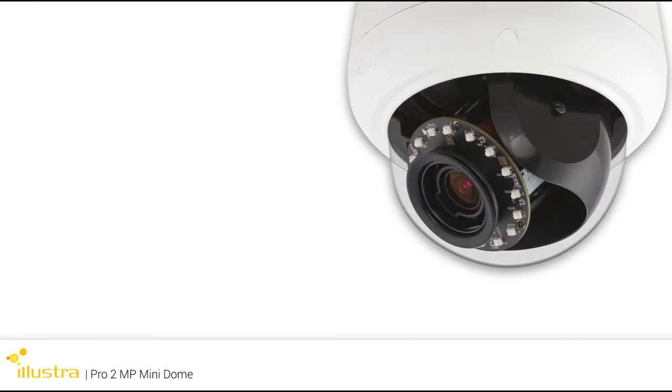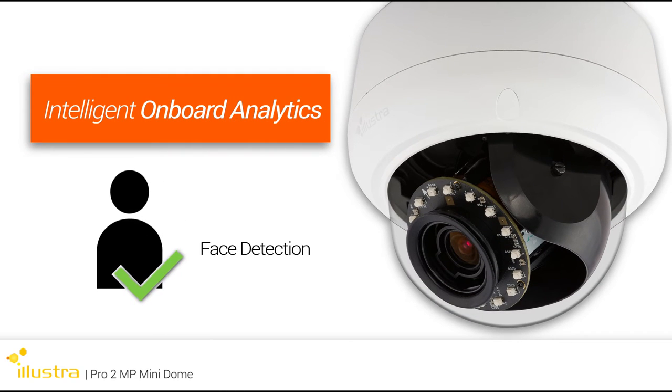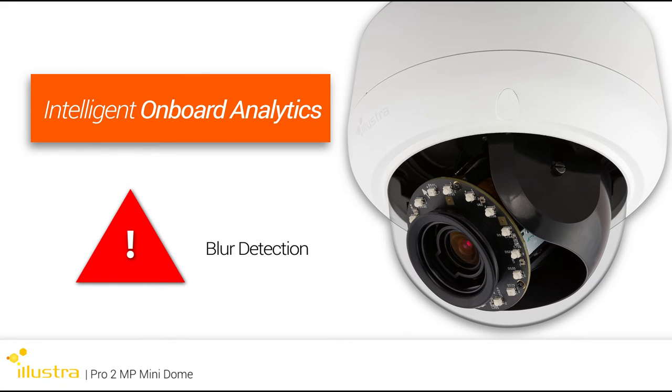This new Mini Dome features advanced intelligent onboard analytics, including face detection to automatically increase video quality around faces, and blur detection to alert users when camera focusing or cleaning is necessary.